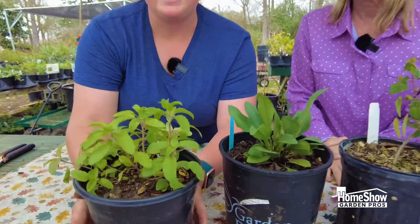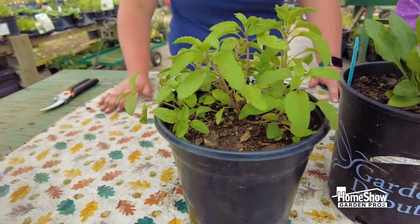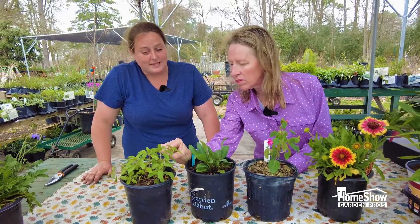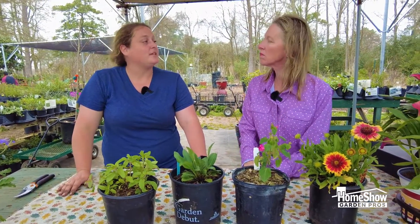And the last one we have is Peter's Purple Monarda — that is a bee balm native to our area. Bees and butterflies love it. It is a deeper kind of purple than the normal pinkish bee balm that we see in the wildflower fields.